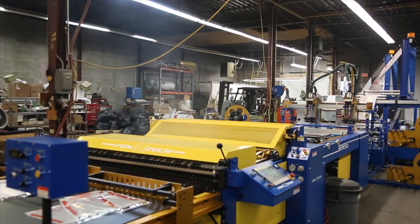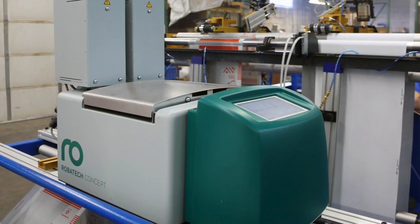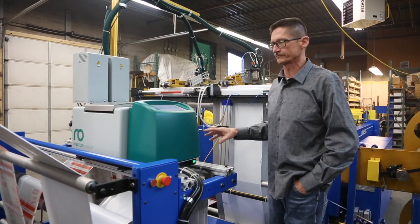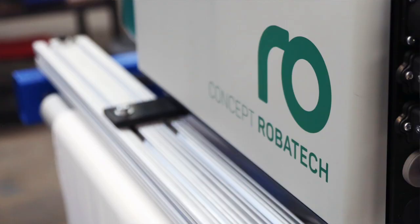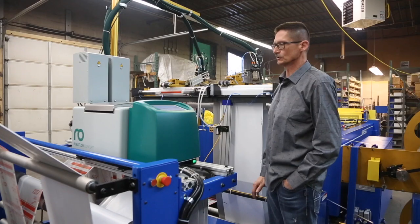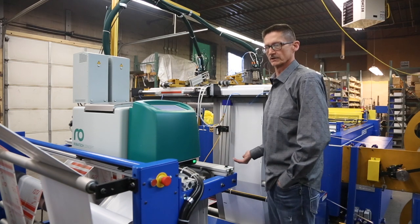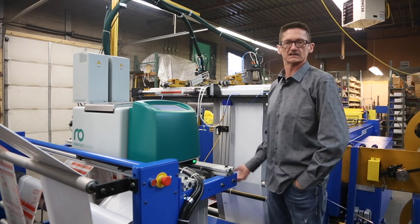We're using a Robotech glue system, which we use to dispense the glue onto the release liners. We've been using Robotech for a long time now. Very, very good product. It's sound, it's well engineered. They go through a lot of trouble to make sure it's right. The glue does its job, everything is wired correctly, and more importantly, it's electrically sound because it's been certified.